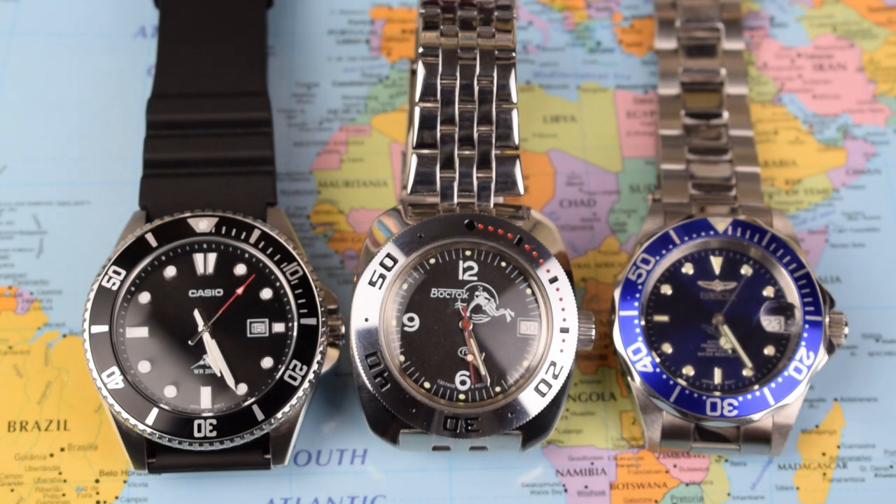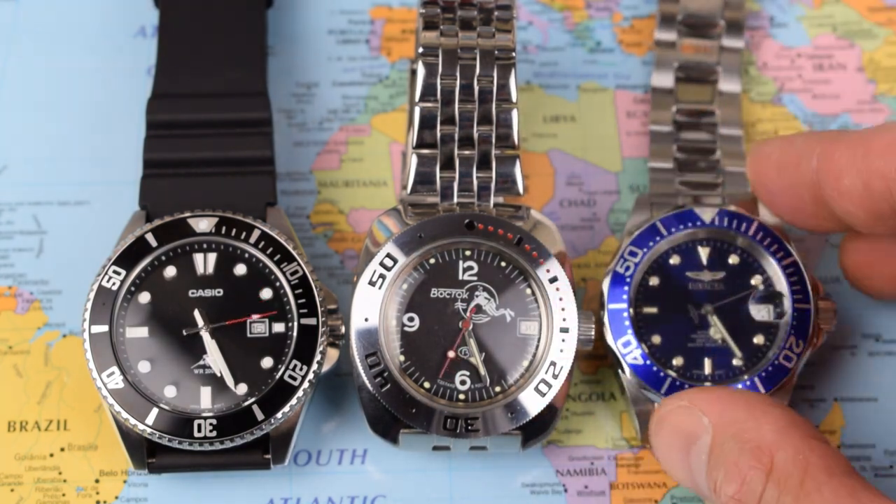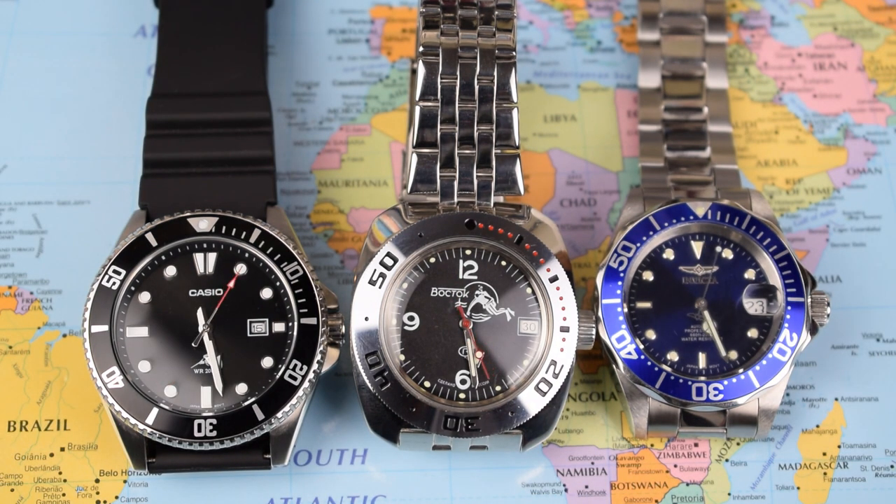The Invicta on the end — definitely the value package. Seiko NH35 movement, all stainless steel, and it doesn't look as cheap as it is. But no originality — it's a subbie homage, and it's an Invicta at that, which is going to put a lot of people off; some rightly, some wrongly. I think if you don't have a huge budget and you want one watch, the Invicta is the one to go for — if it's something you're going to use as your daily driver or weekend watch that you don't care about. Three great watches today, really something for everybody, proving that you don't have to spend a fortune to get a cracking timepiece on your wrist.